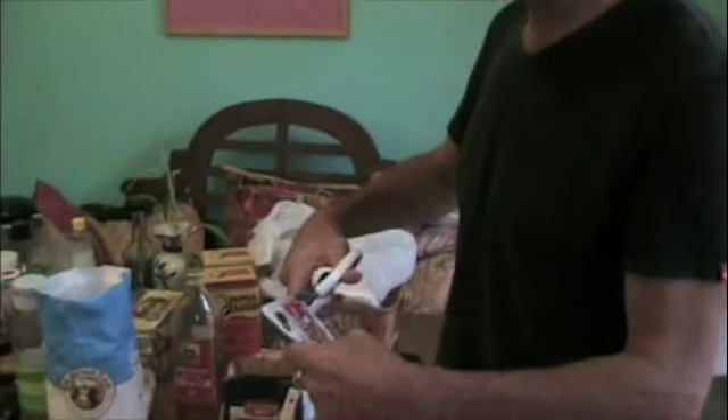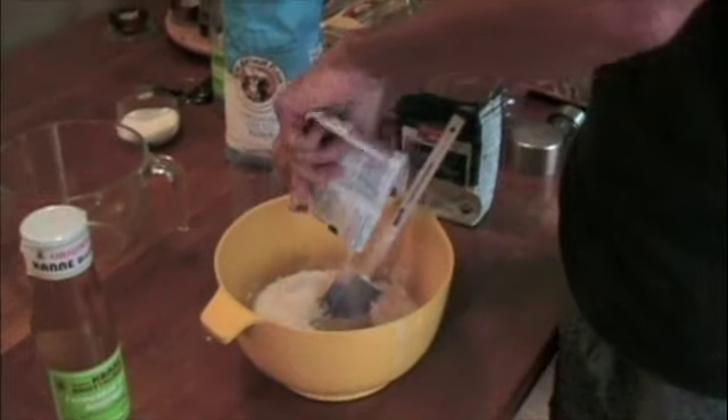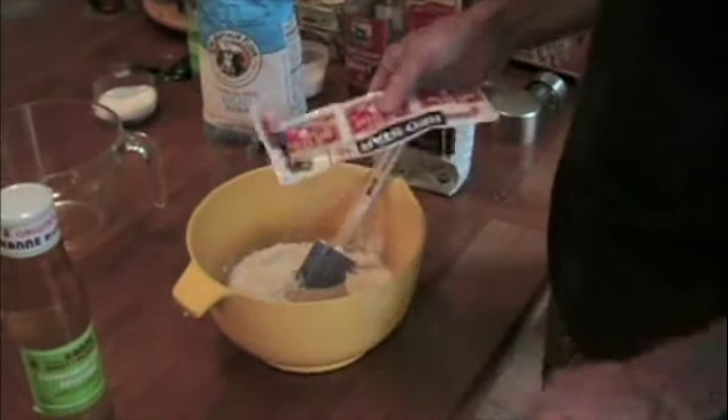Now I'm putting in a package of yeast. Package of yeast is in there.